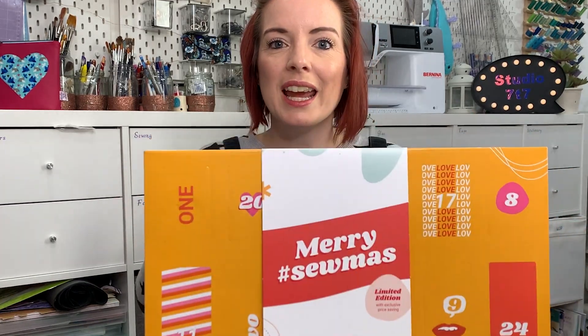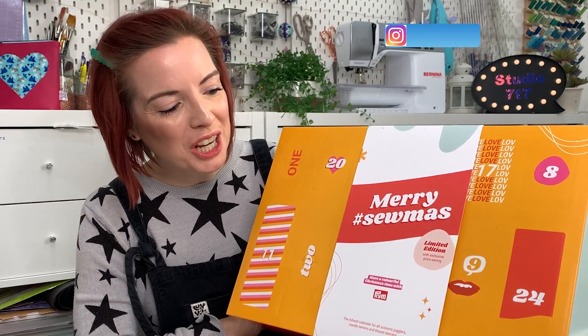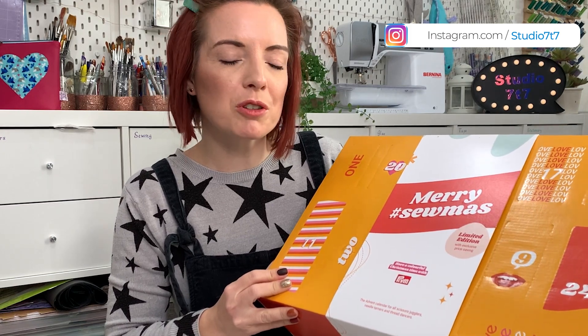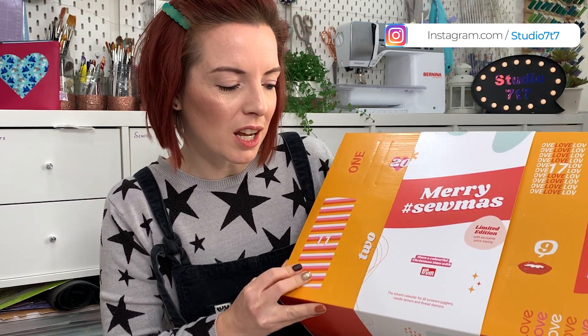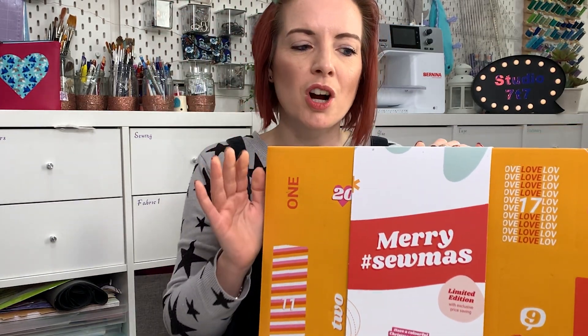So on this video we are going to be unboxing the Prim advent calendar. It's a ginormous one — it says 'Limited Edition with exclusive price saving.' It's described as the advent calendar for all scissor jugglers, needle tamers and thread dancers. I have to mention that this video has not been sponsored by Prim; they haven't sent me this advent calendar. This is all my own views — I just wanted to show you what's inside so you can make up your own mind.